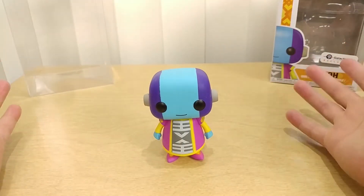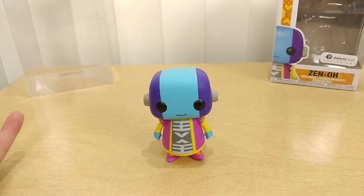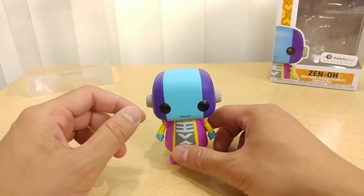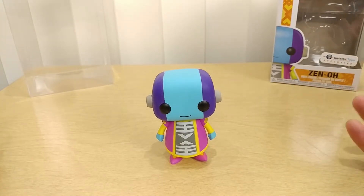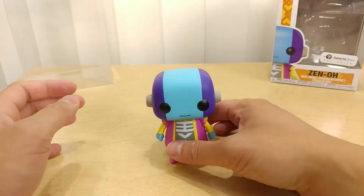I wish there were actually two — that's what I wanted — but one will do. You can buy another one if you wanted two Zenos, just like in the show. The eyes are black, he has a smile, no nose — that's usual for a Funko. There are actually some Funkos that have noses, but for the most part they don't.